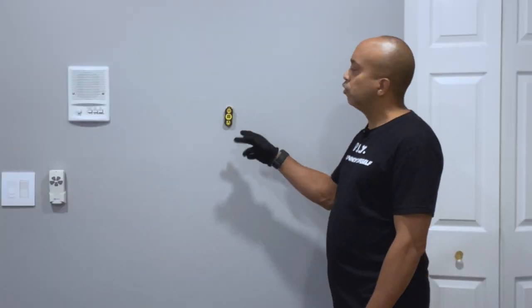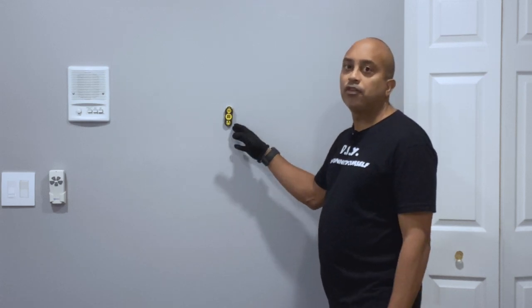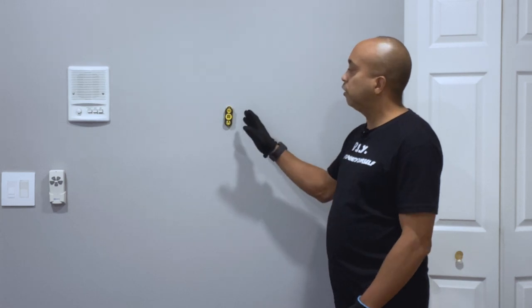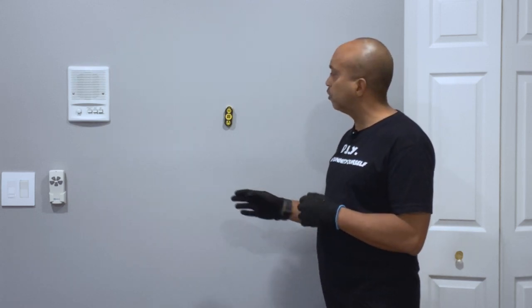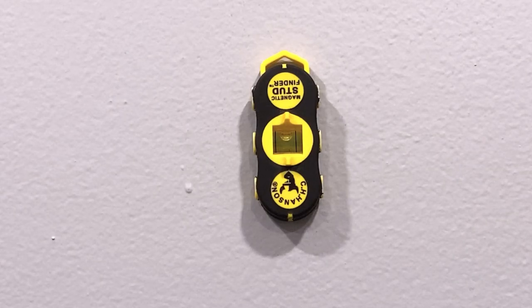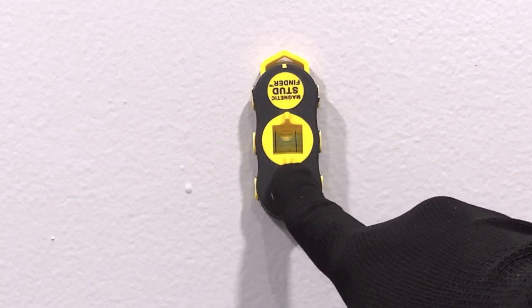Now that you've located the stud, you know that in most homes — especially here in the United States — the studs are 16 inches on center. So you know you're going to have another stud at least 16 inches this way and 16 inches that way. In some cases, non-load-bearing walls may be placed at 24 inches on center, but typically you're looking at 16 inches between studs.